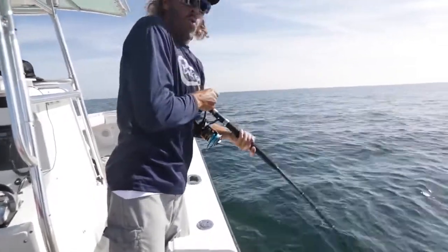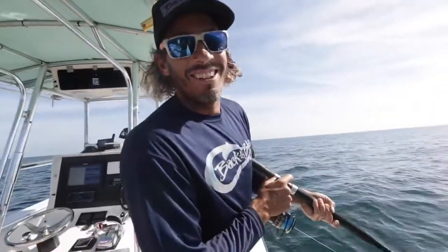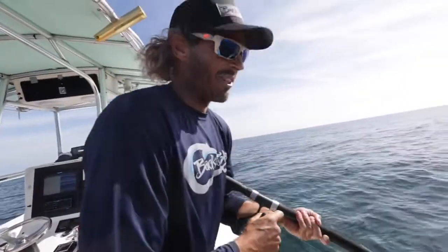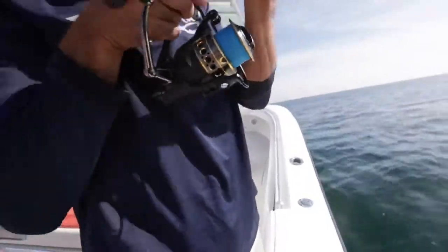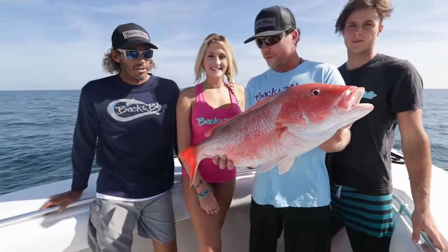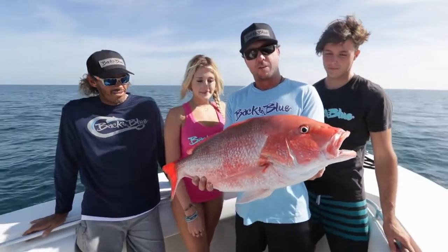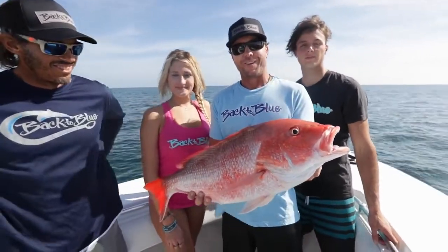I don't think we need it — solid fish down there. This is five drops in a row, it won't stop. Everyone's on. Some dead bait, 80 feet of water, a few spinning rods. You can use these for red fishing and then come out here and land some of these red snapper. We ended up finding an absolute swarm of them. Caught enough, so we're going to let this guy go and head to the next spot in hopes of finding a variety of fish.